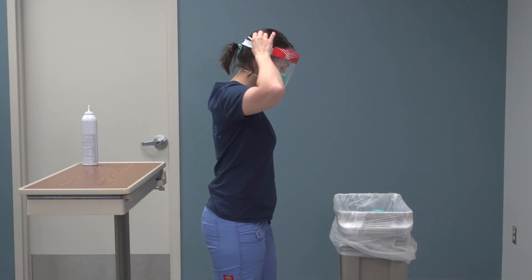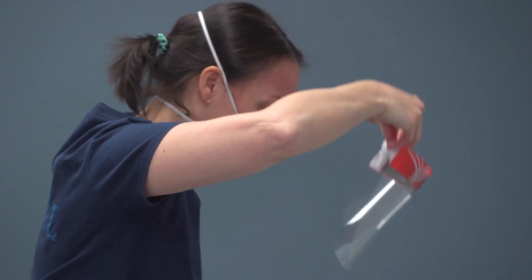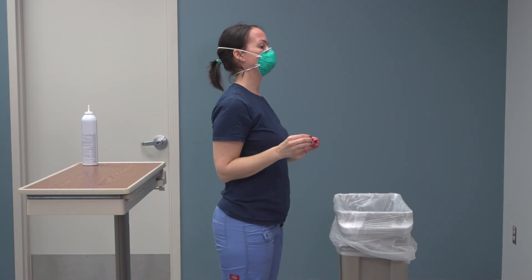Remove face shield. Leaning forward, grasping the elastic band, remove in a slow, controlled manner, and place in the receptacle in room.